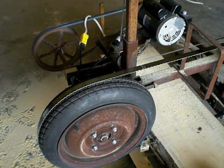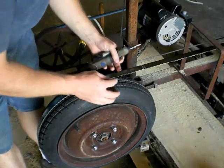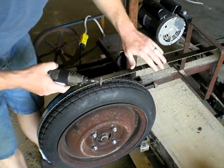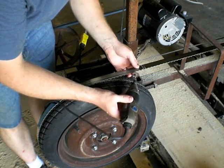My bandsaw blade is starting to get dull — I'm assuming that because it's cutting very slowly. So I am going to use Matthias Wendell's method of sharpening a bandsaw by just tapping with my Dremel the back of every tooth.